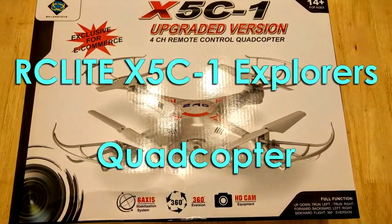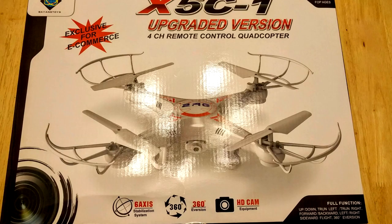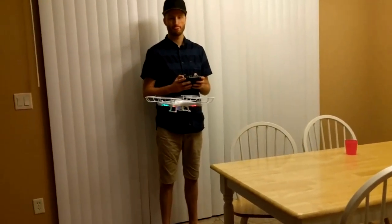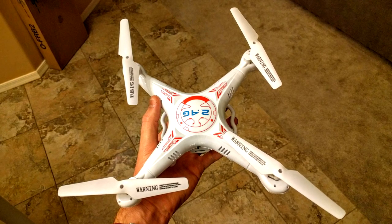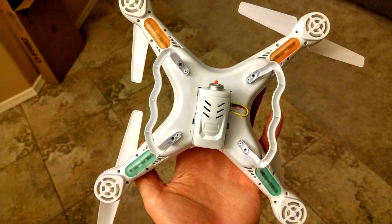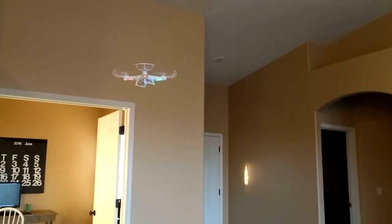Hello, this is a quick review and demonstration of the RC-Lite X5C1 Quadcopter. For indoor use, this is stable enough for beginners, but agile enough for advanced users as well.